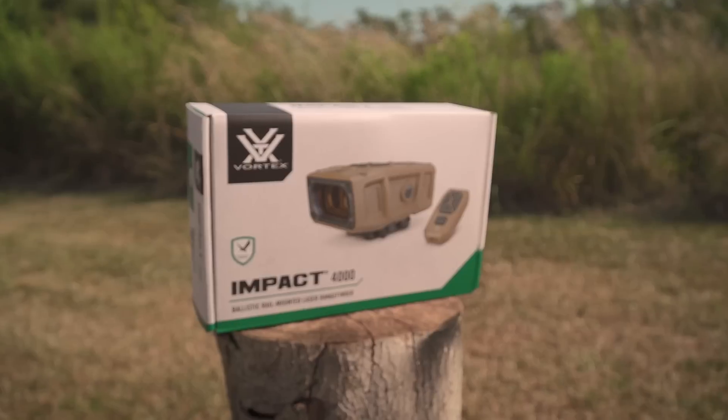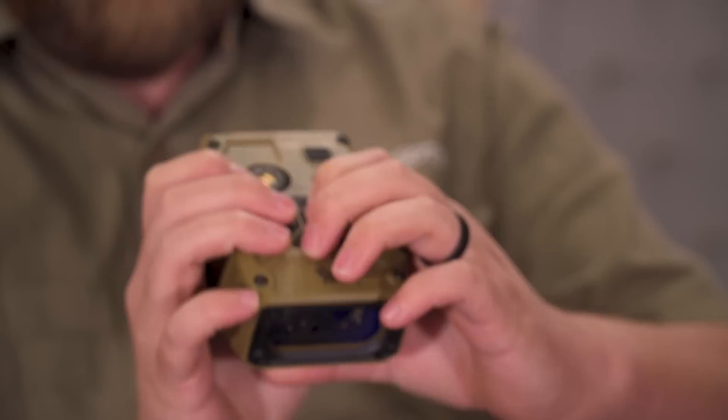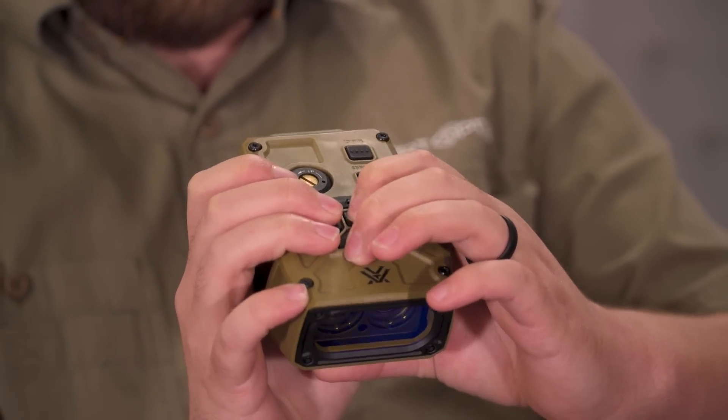Hey guys, this is Sean with Sport Optics, and I'm Jace with Sport Optics. Today we're here to talk about Vortex's latest product, the Impact 4000. It's a pretty slick piece of equipment and we're very excited to have it. It's very unique — up until this point there's really been nothing like it in the industry. You only see this type of stuff used in the military, and we're very excited to have something on the civilian market that's going to give us that capability.